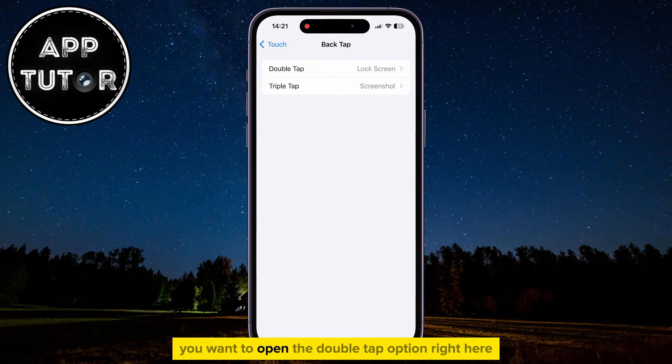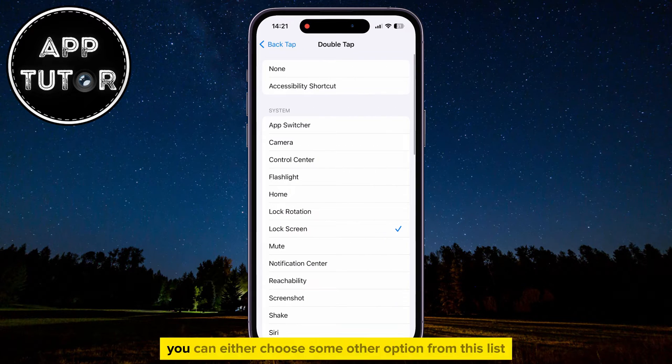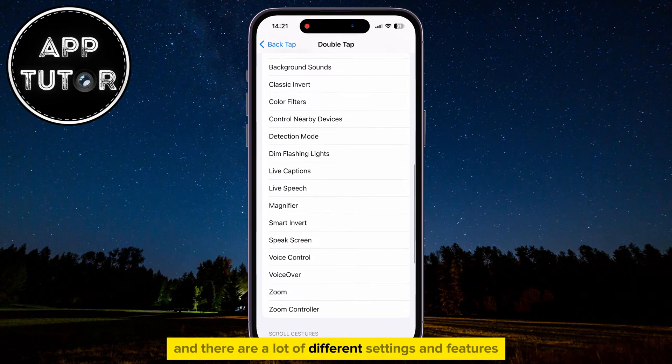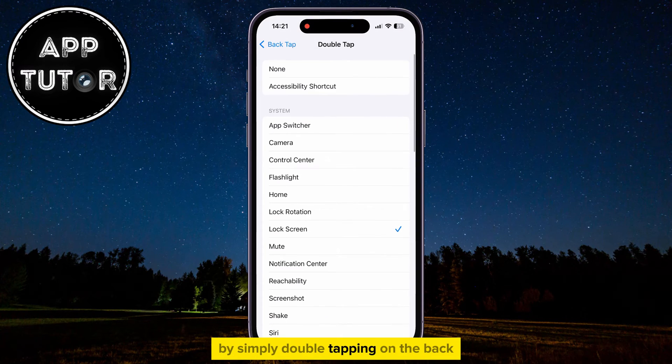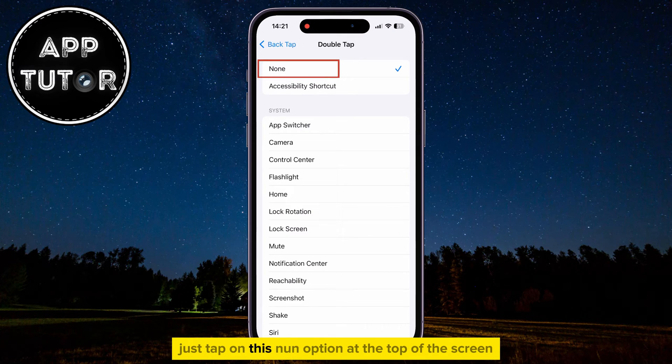After that, you want to open the Double-Tap option right here, and you'll get to this page. You can either choose some other option from this list — there are a lot of different settings and features which you can activate by simply double-tapping on the back. But if you just want to turn it off completely, just tap on the None option at the top of the screen, and that's it.